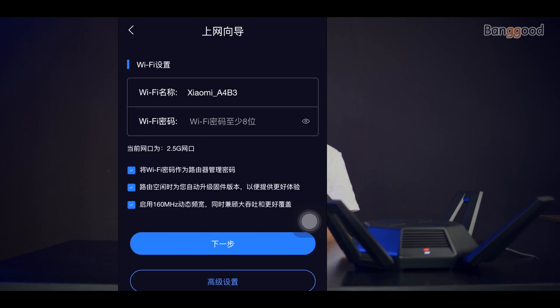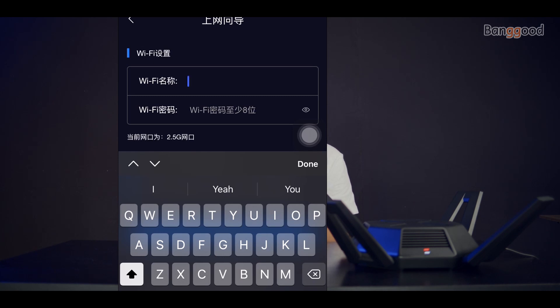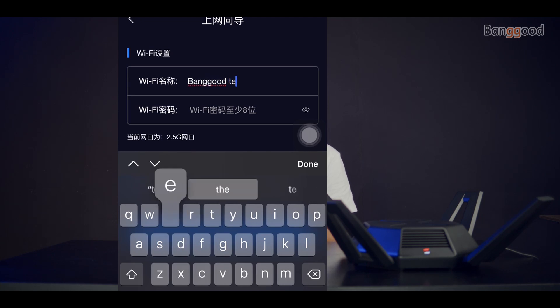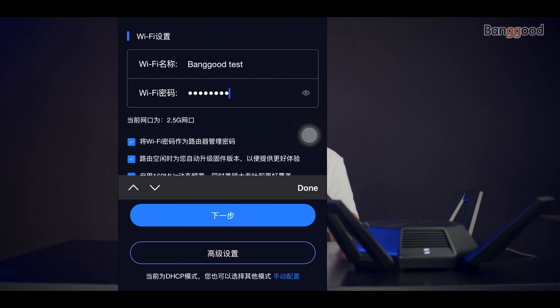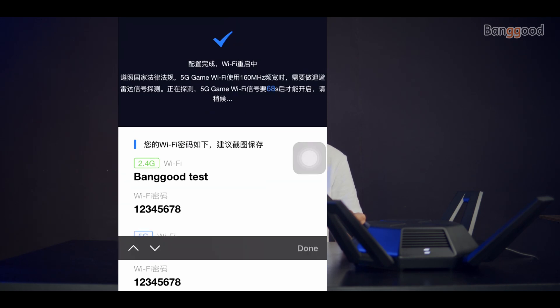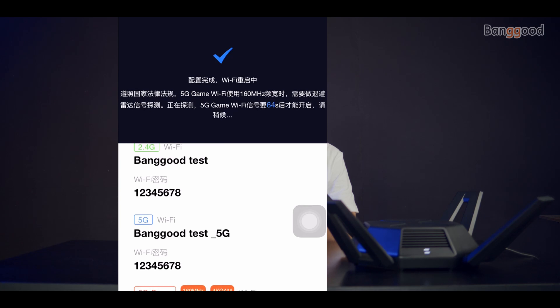Here we just put the name of our Wi-Fi network. For this video I will name this network 'BangGood Test' and create a password. I suggest you create a strong password. That's it — we are now connected. You can see the 5 gigahertz, 2.4 gigahertz, and 5 gigahertz gaming bands.